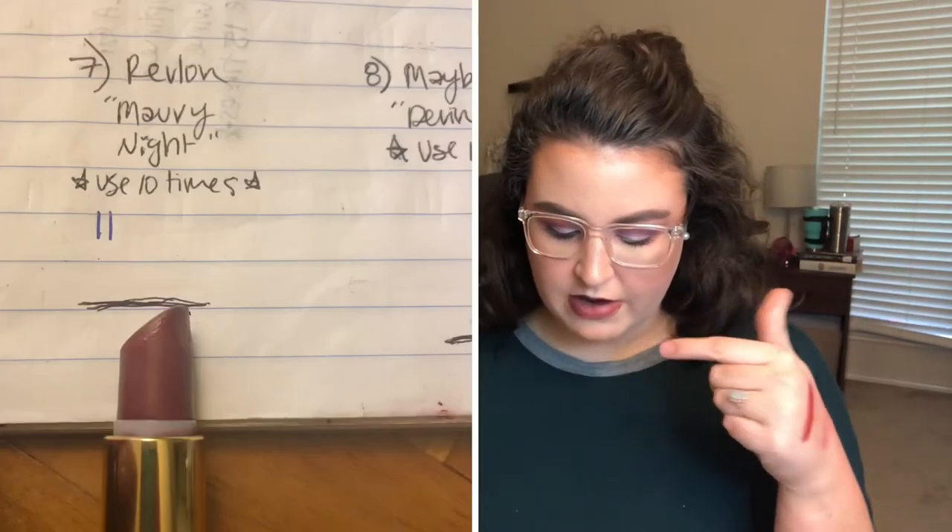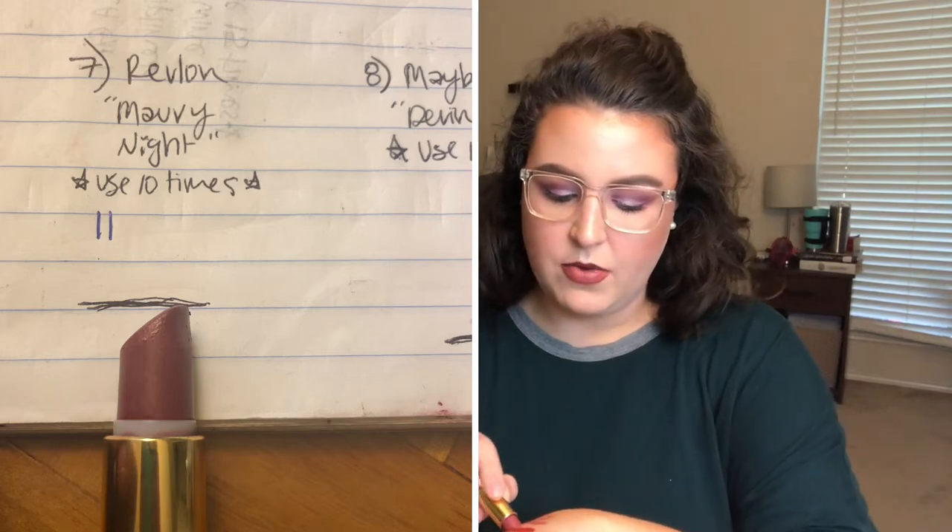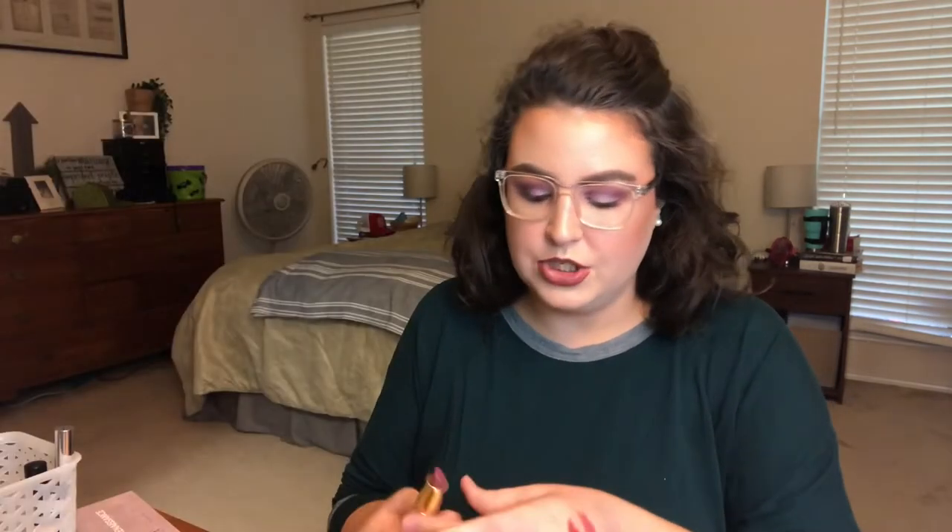The next one I'm wearing right now. I'm filming this a little later than the first of November and I've already used it twice. I'm going to put up a picture of Revlon's Mochaccino Night — I'm wearing it on my lips so you can see it. I really like this lipstick and I feel like it will be pretty easy to use up. These are my oldest lipsticks and I really just need to bite the bullet and go through them.